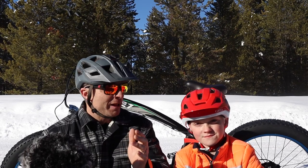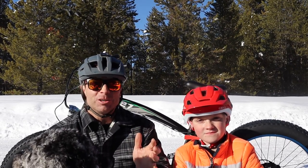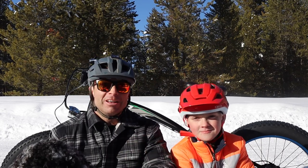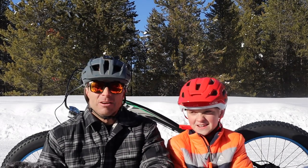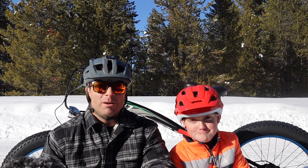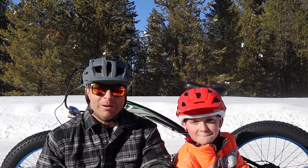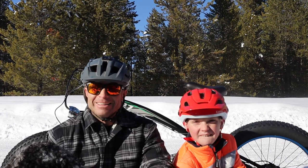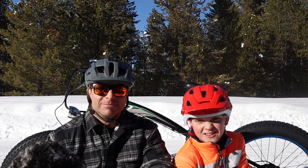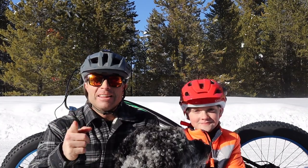This is one we're going to keep around — we have some plans and fun things we might do to it in the future. We hope you found this informative, or at least entertaining. We have at least one or two more months of winter to go, so this probably won't be the last fat bike video. Thanks for watching!